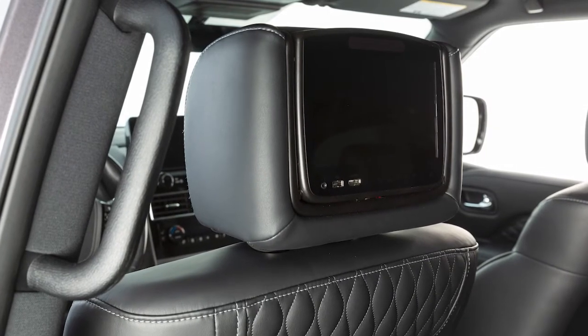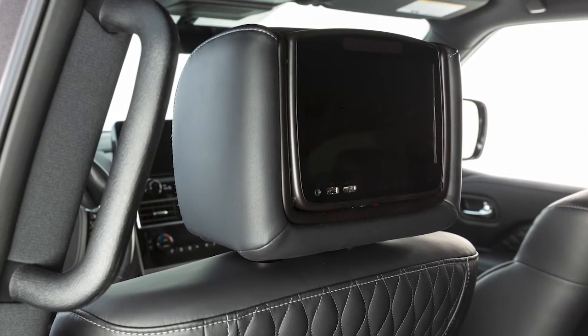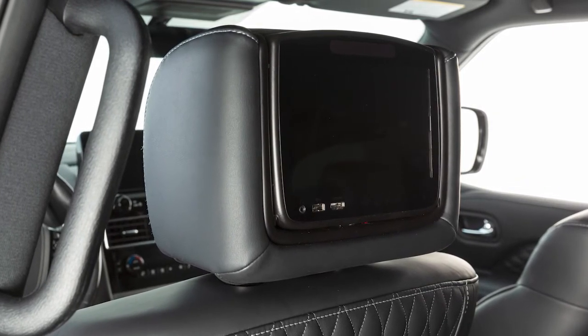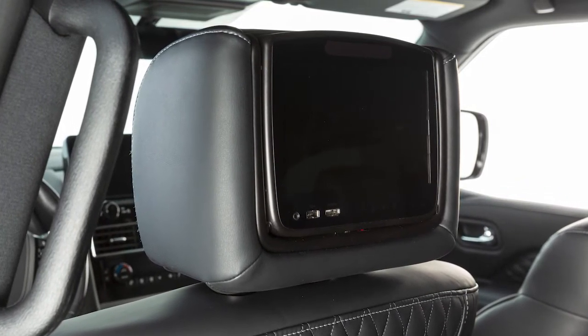This is your vehicle's Rear Seat Infotainment System, or RSI, which allows you to play media from a variety of different sources on these screens on the back of each front seat headrest.